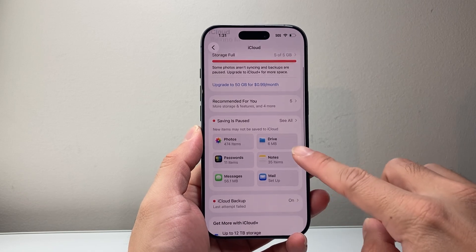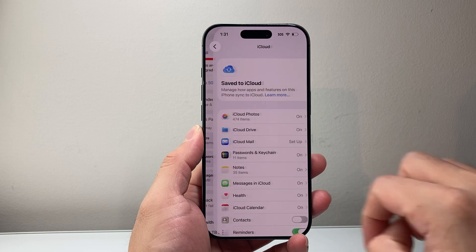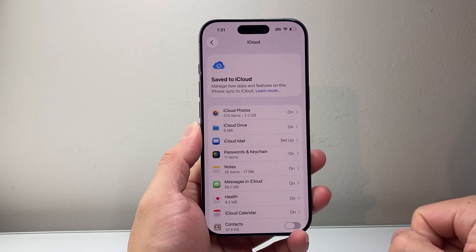And once you click on iCloud, you'll see an option right here where it says your iCloud info. You're going to click on See All, and this is going to show everything that's being basically saved to your iCloud.